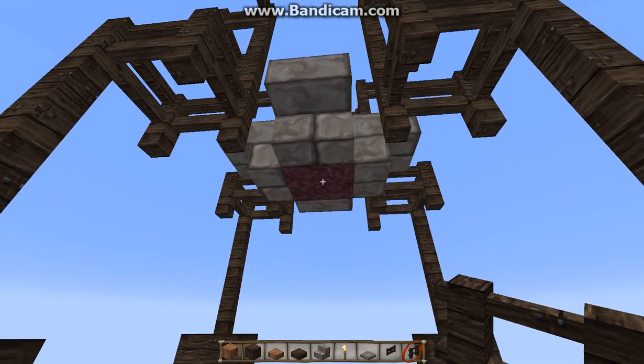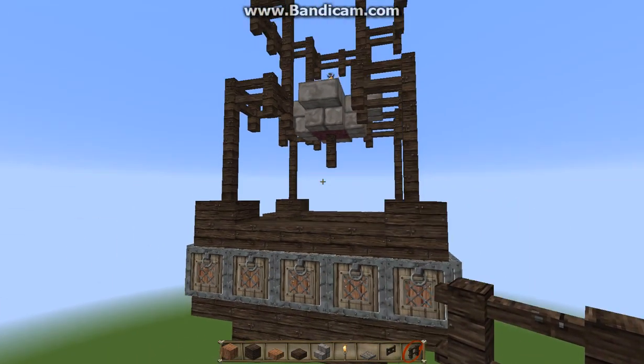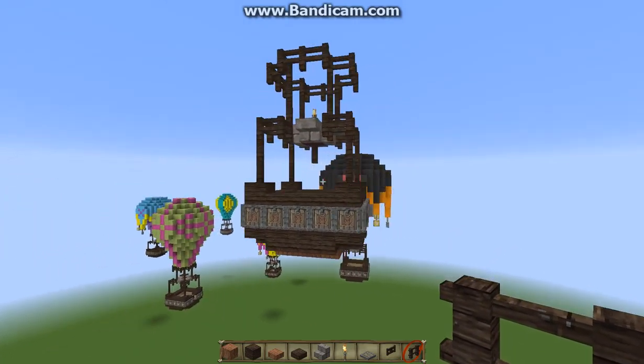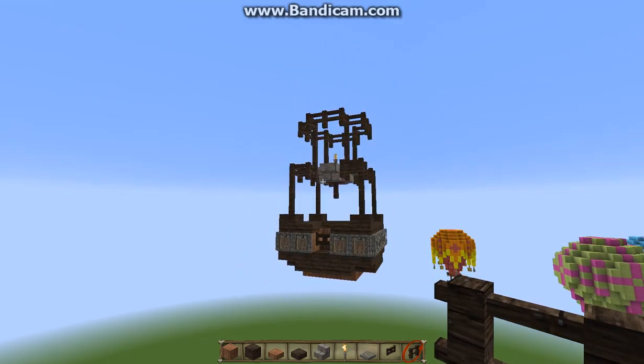And then underneath, I like to place a fence post here — so it's like the string to turn it on. And that is your basket. That is what you should have. We're going to come back and do part two and start the balloon. I will see you in the next video guys, stick around.